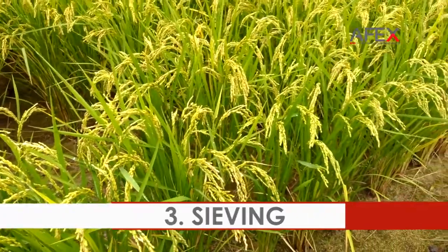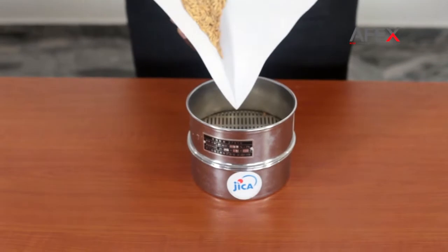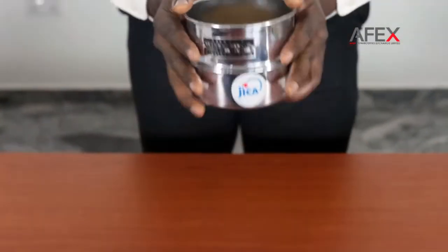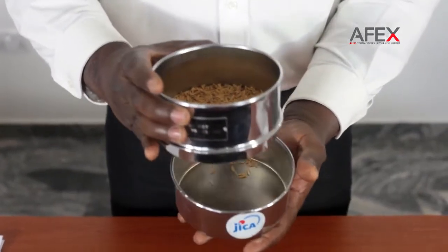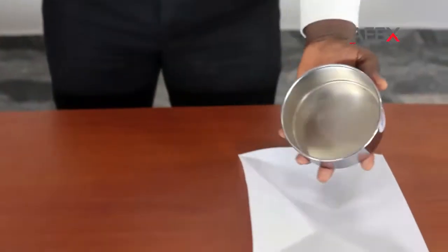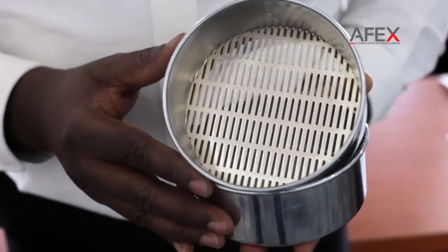Sieving. Sieve the 20-gram paddy sample for 30 seconds — for most popular varieties in Nigeria — using a 1.7 mm sieve. Anything that passes through the sieve is categorized as foreign matter. Be sure to shake along the paddy-shaped long openings.